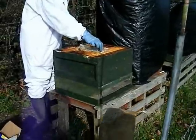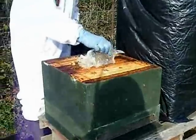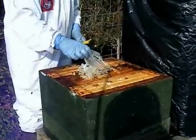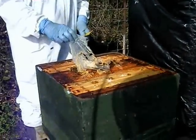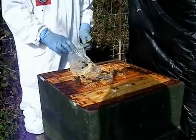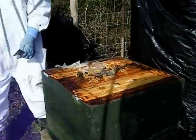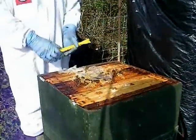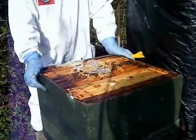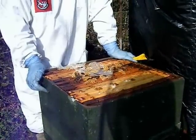I've fed these with fondant. This is cling film which I've put on just to stop it dropping down in between. Now, what I do with the oxalic acid — we do five millilitres per seam.